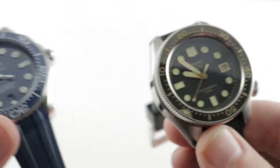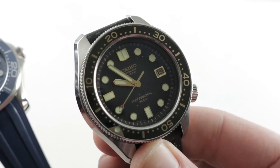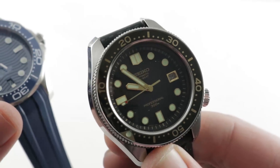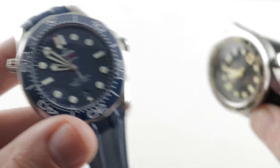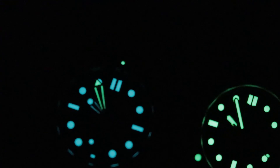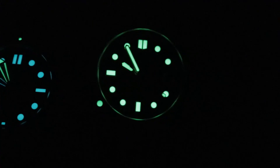Let me know in the comment box below which of the two you favor for your own collection. The Omega's for me, but there's no knocking the Seiko objectively. I like the differential lume on the minute hand and bezel of the Omega, but in terms of brightness, it's the Seiko by a mile.